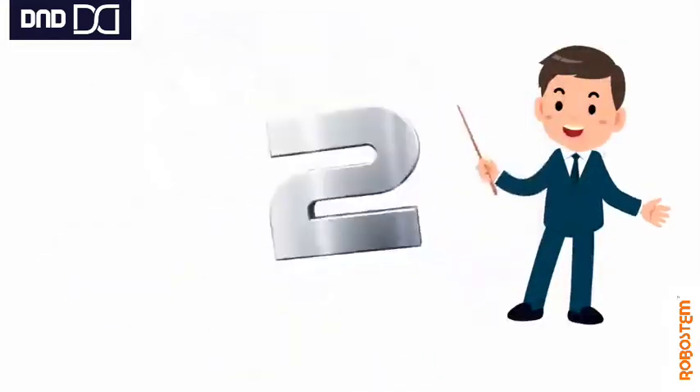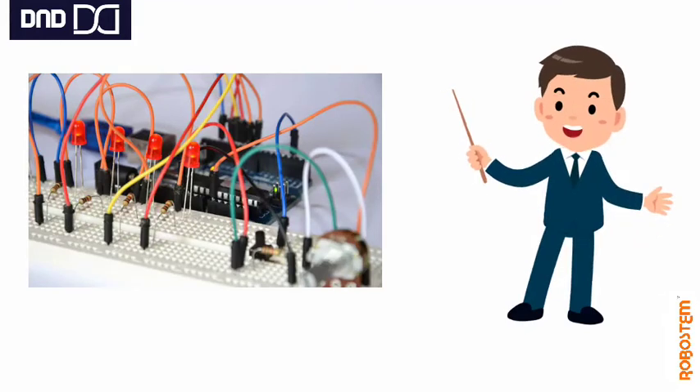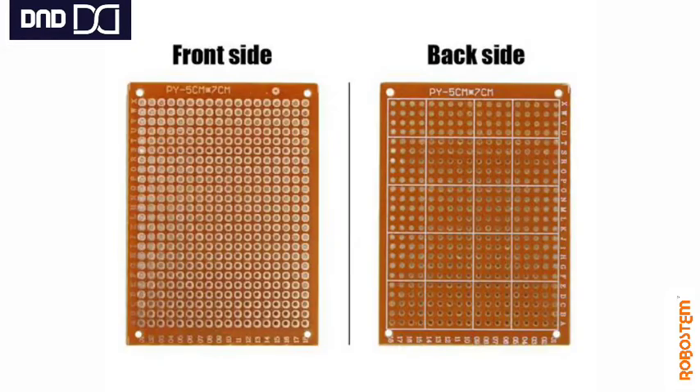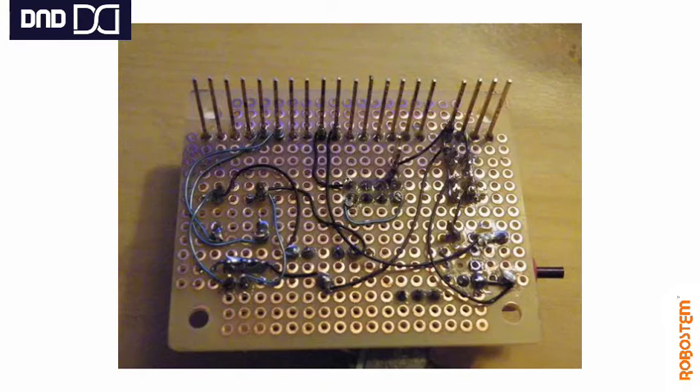Once we plan to use the PCB, first we replicate the same circuit on the breadboard. We try the circuit, and after that we replicate it on the PCB. The copper-coated surface is used for soldering, and the components are inserted from the other uncoated end. From there we insert the components, and on the coated side we solder them to hold them to the PCB board.